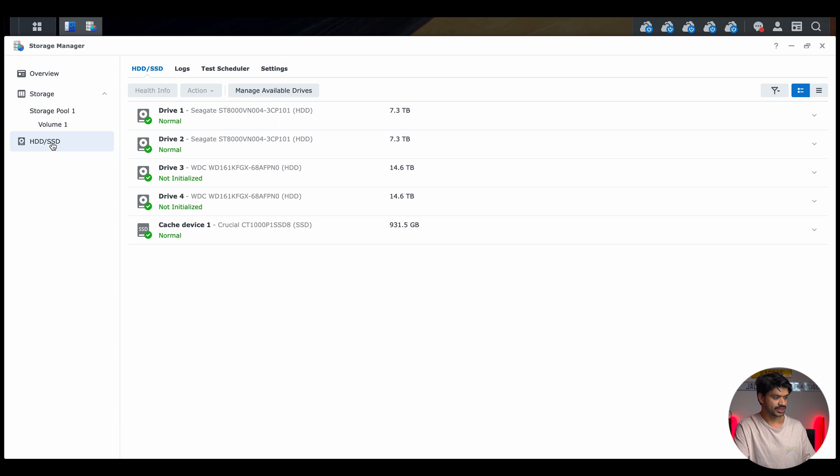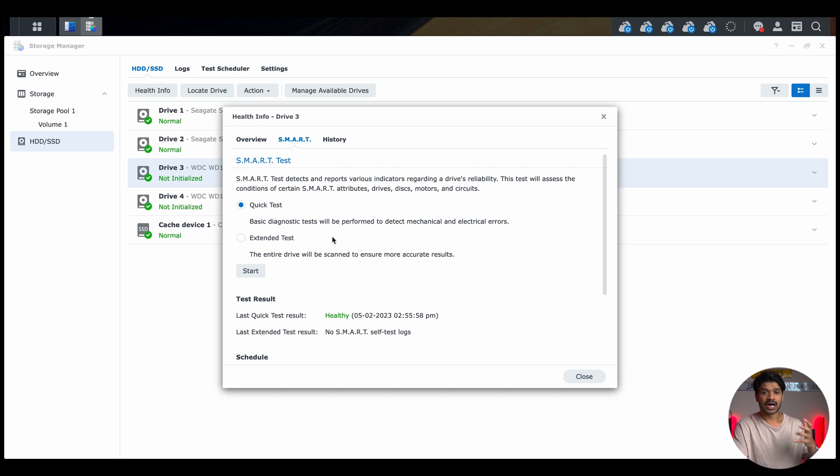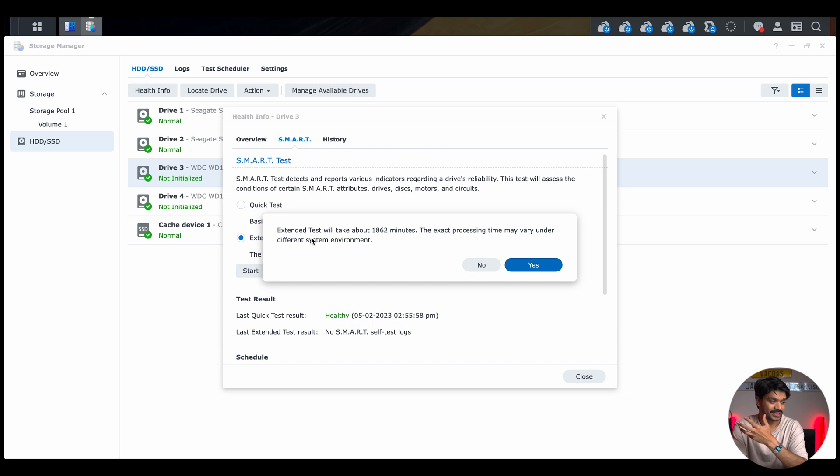Navigate to the HDDs/SSDs section. We can see 14.6 terabytes of available capacity out of 16 terabytes for both drives. Before setting them up, click on each drive, go to Health Info, then S.M.A.R.T. I highly recommend running the extended test, though it takes a very long time — about 1,862 minutes, roughly 30 hours. I've already done this. Once the tests are complete, you're ready to set up the drives.